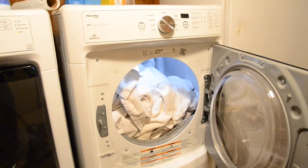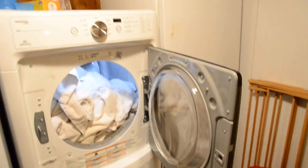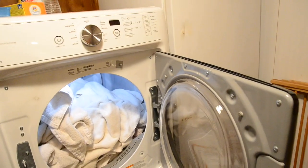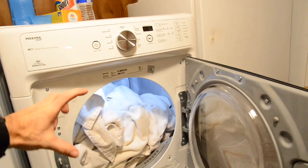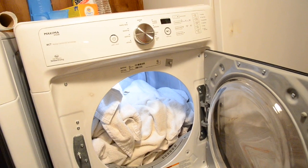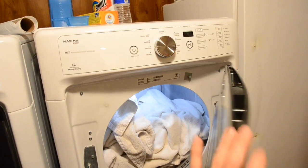Another thing I like to do is try to keep my dryer vent door shut. On my door I have a seal to keep that sealed up, because your hot air blows right outside through about a three-inch hose that goes directly outside. It seems like you lose a lot of heat out through that, so I keep that shut.